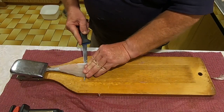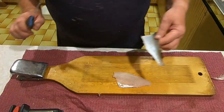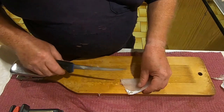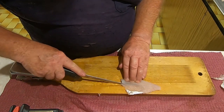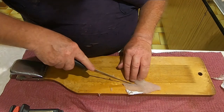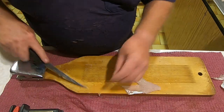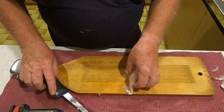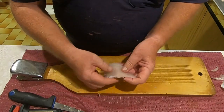Take the skin off. And again I'm probably a bit fussy but I still like to remove the little V of bones, even though they're tiny and would probably cook out.